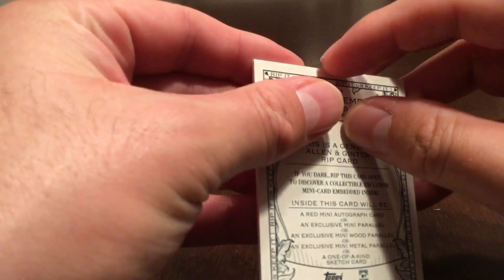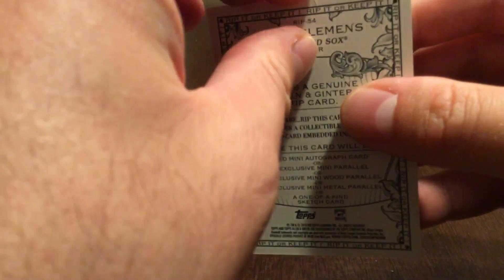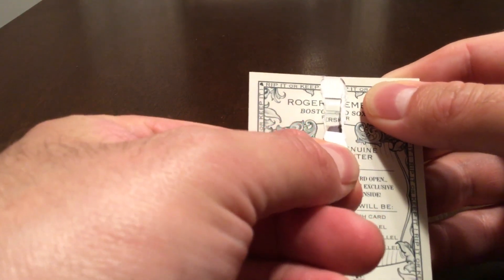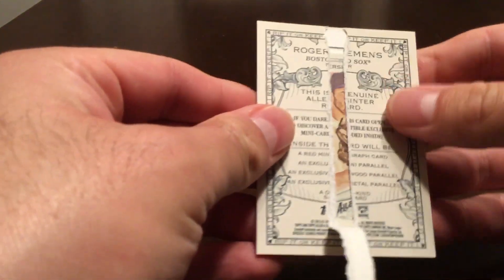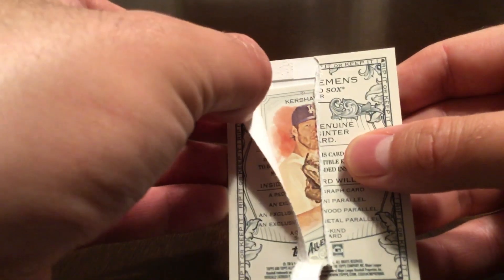I try not to do too much damage. I can get the tab — there's the tab — okay, here we go. And it looks like just a mini. It doesn't look like there's an autograph or anything like that on the mini, so it's just a regular mini card.